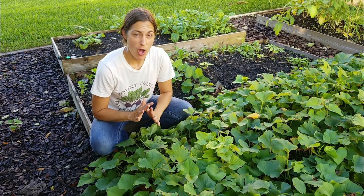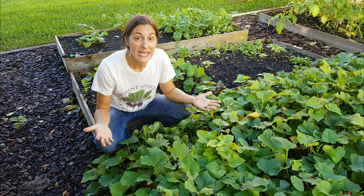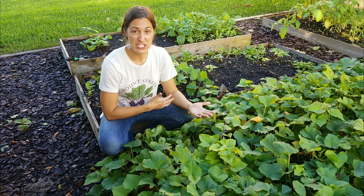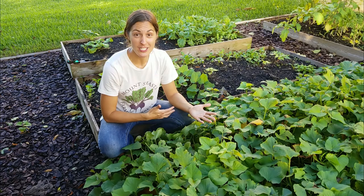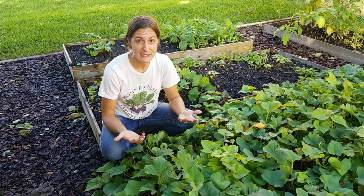The question I get all the time from my clients and at my workshops is: when is it time to harvest the sweet potatoes? Especially if you plant in late spring or early summer and fall comes around and you're ready to get that bed going for other uses.